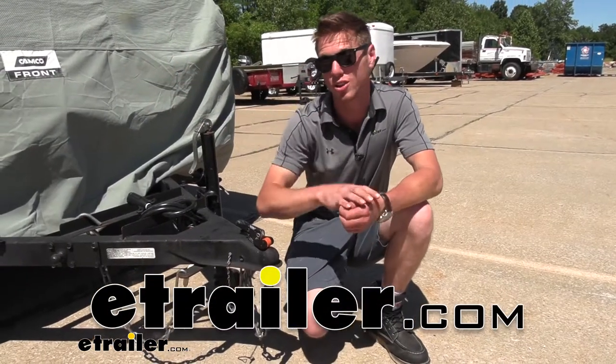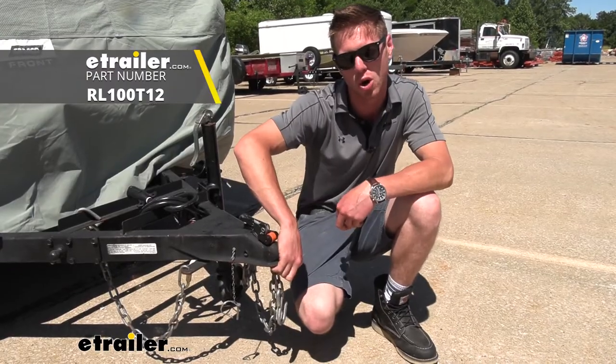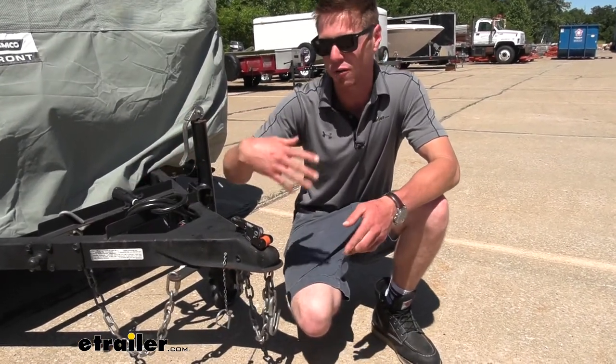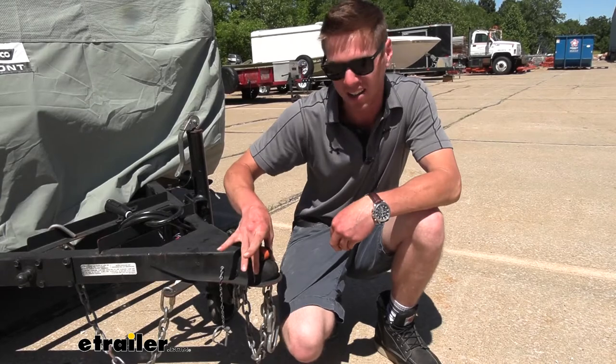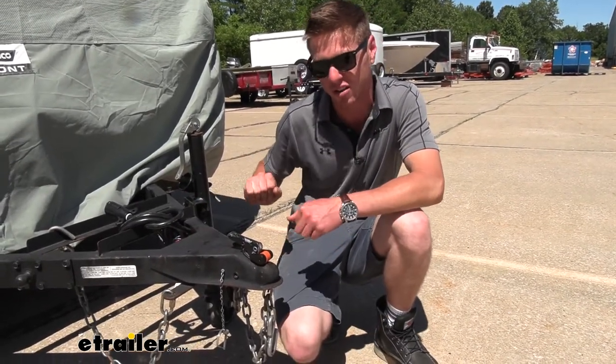What's going on everybody? Adam here with eTrailer. Today we're going to be taking a look at RightLine Gear's coupler ball and lock. So if you have had a trailer run off on you in the past, hopefully not, but if you know somebody who has had that happen to them, a lock is definitely going to keep a lot of those thieves away from taking your trailer.